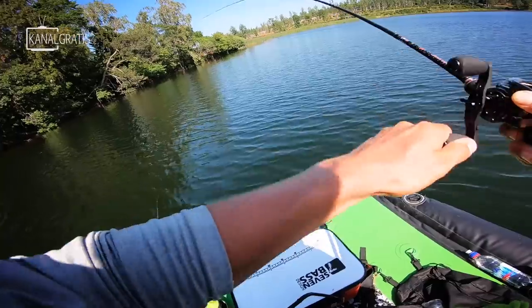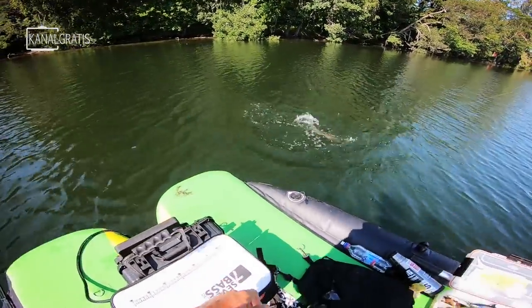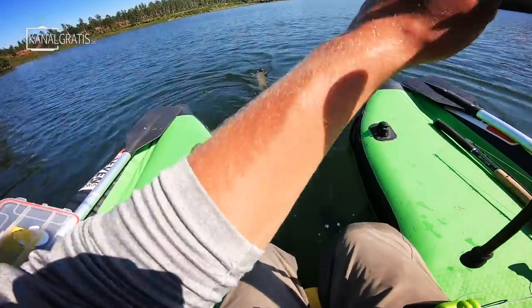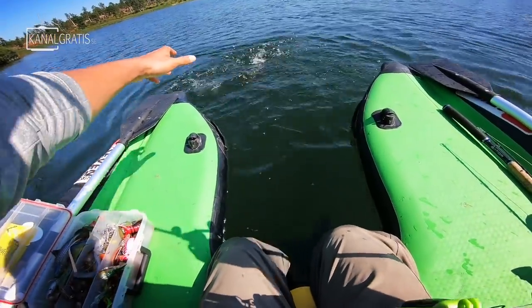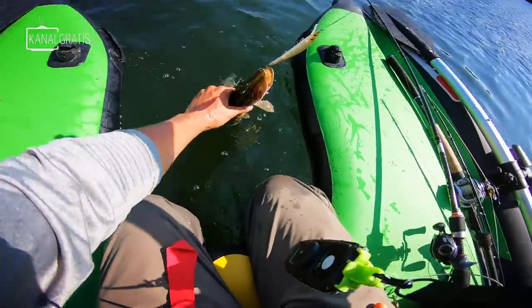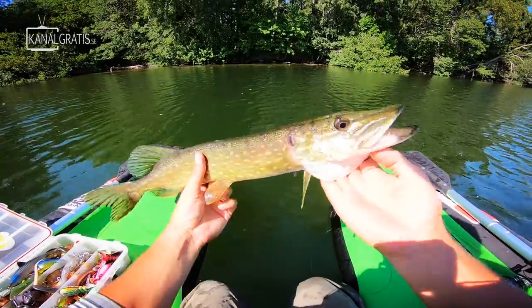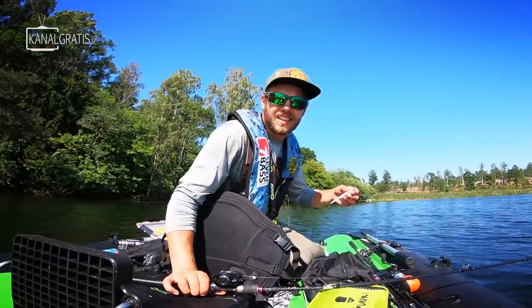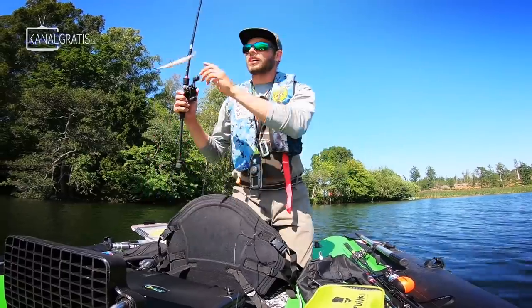Fish on! One more pike. Standing on my knees covering water against the wind - like I said, a game-changer not having to make those casts backwards all the time. The pike was standing outside a tree waiting for a snack and found this jerkbait. That was my first pike standing on my knees like this - so much fun.